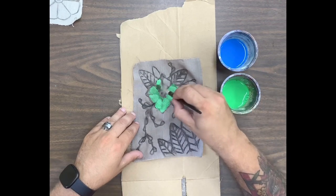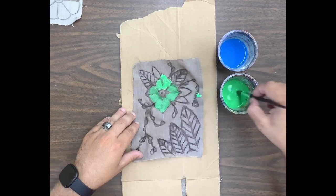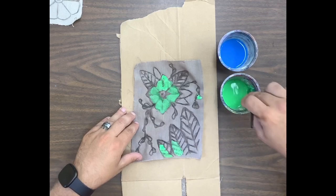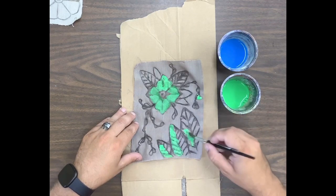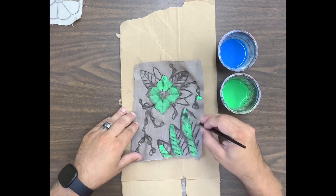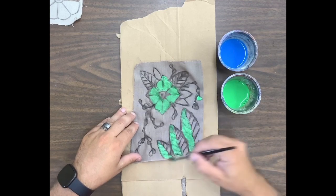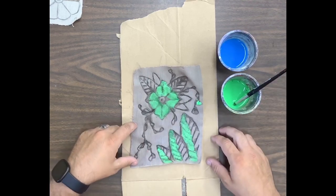If we did it right, our washable glue should resist anywhere that we don't want the paint to get into the fabric. You can even go over top where the glue is — it'll still work when we go to wash out the glue. If you over-dilute your paint it's probably just going to end up with lighter colors. This is also why we need a surface so we're not getting our table all messy.